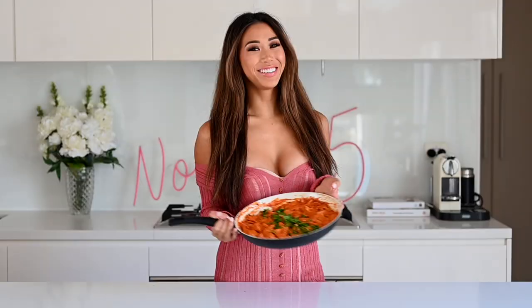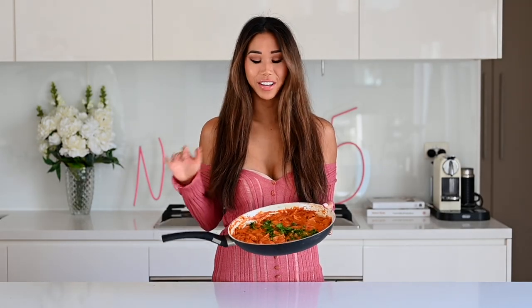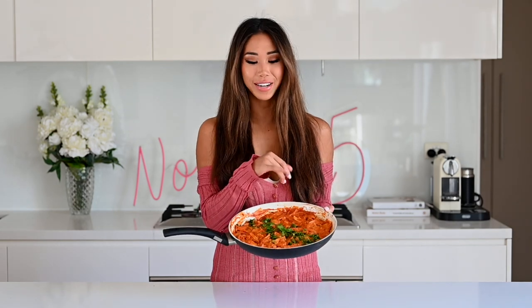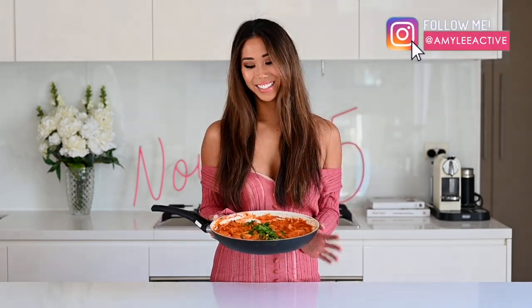Thank you so much for watching this recipe. I really hope you try it at home — it's so delicious and creamy, and also super presentable for a dinner with family and friends, especially with fresh herbs on top. If you liked this recipe, hit that thumbs up and subscribe below. I put out new recipes every single week, so let me know if you try this in the comments and tag me in your creations on Instagram. Stay safe and well, see you soon!